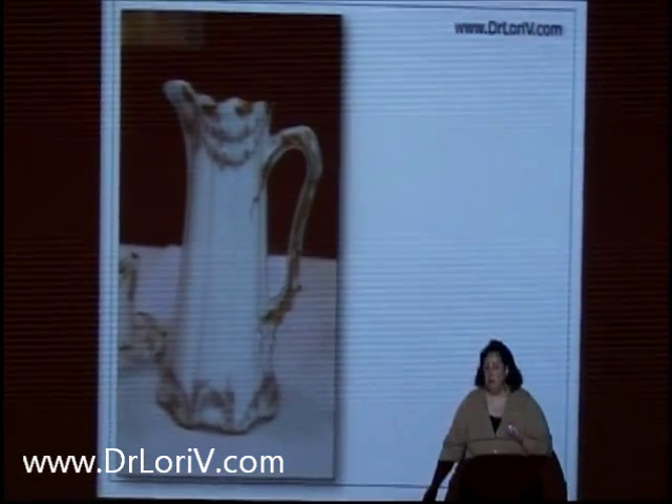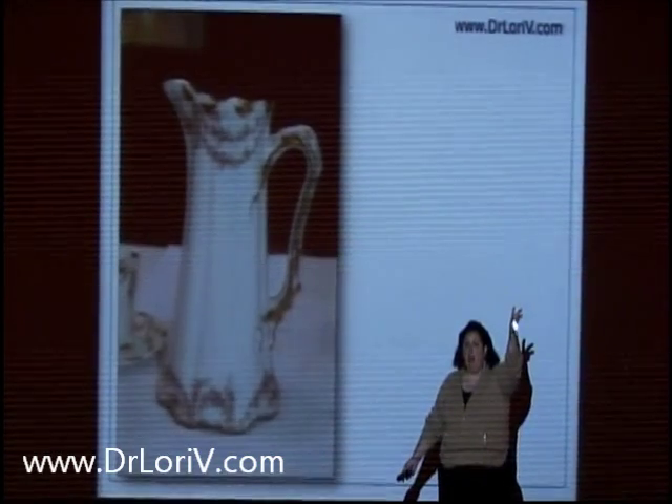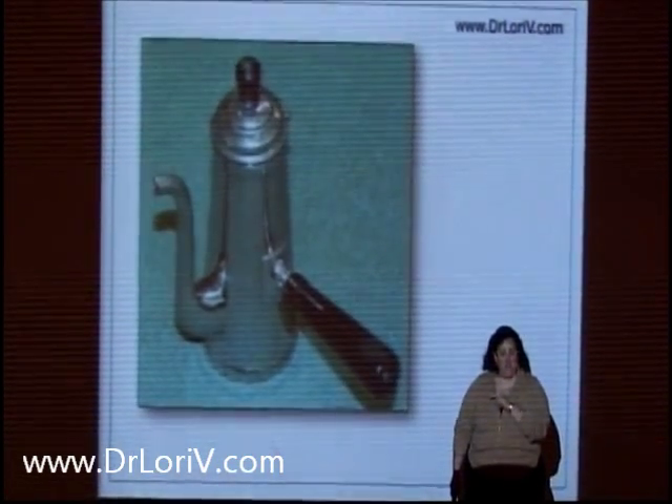What's this? What would you call it? Chocolate pot, right? Wrong. This is not a chocolate pot. This is a chocolate pot. Do you see the difference?